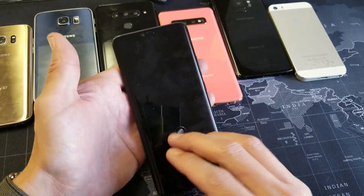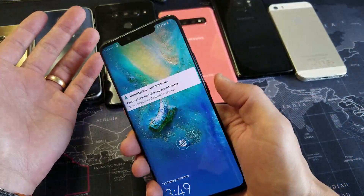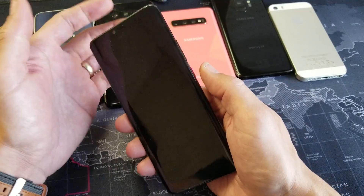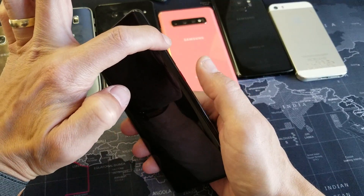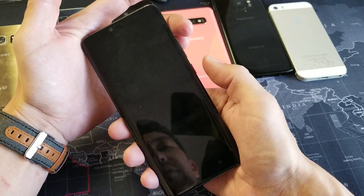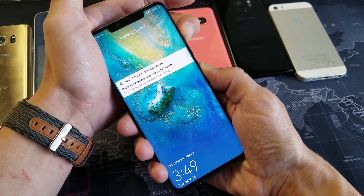I'm going to show you several different ways to fix this. Now this phone is obviously fixed here, but let's just pretend it's a black screen. What I want you to do right now as you're watching this video is press and hold two buttons simultaneously — it's going to be the volume up button and the power button. Let's do this together: volume up, power.